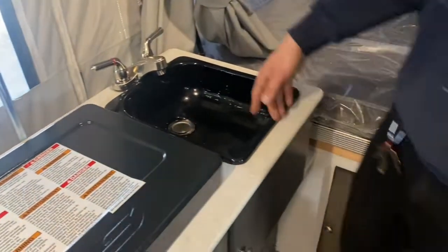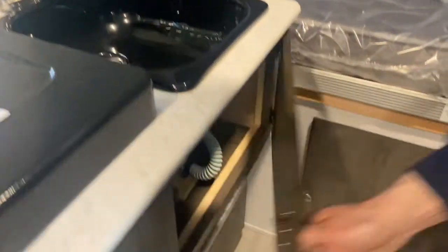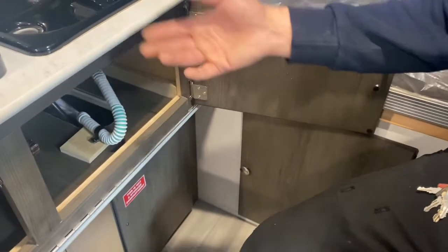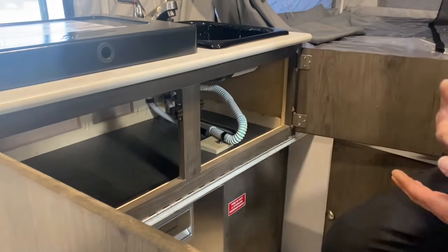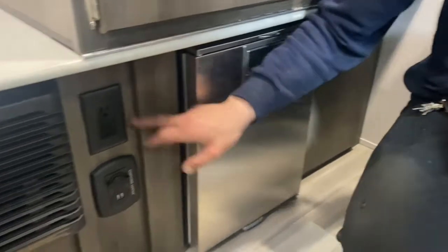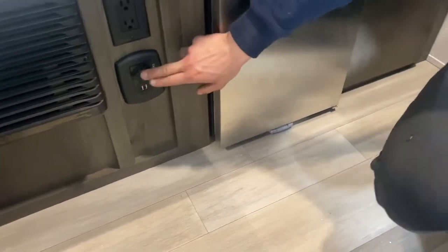Hot and cold water right beside it — just make sure whenever you're using this that you have that drain outside opened up. A little storage down below it; be mindful of the drains and water lines right there. Also be mindful that this unit does flip over when you're closing up, so if you have anything in there you want to unload it before you leave. Down below that is a power outlet, and below that is your charging center — the 12-volt outlet on top and two USBs down below.